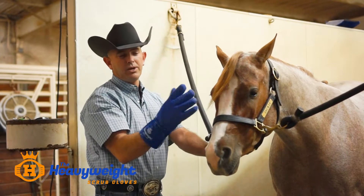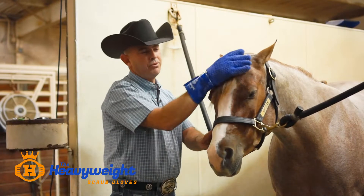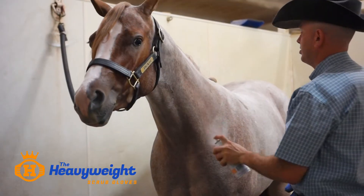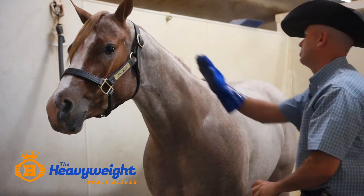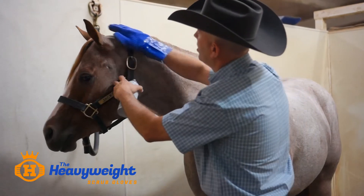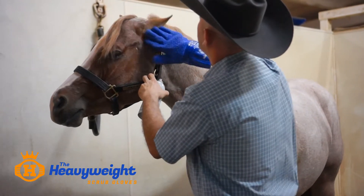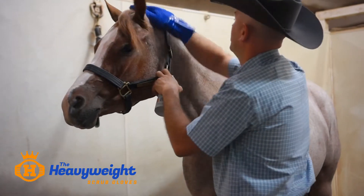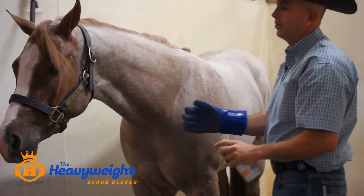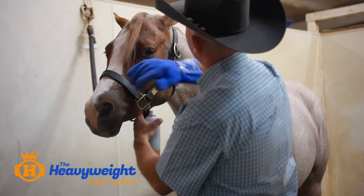It eliminates the need for a roll-on fly spray. You can put fly spray on the glove and wipe your horse wherever, and it's a lot more comfortable than having a brush or a rag up by their face. In show ring prep you can use any type of fly spray. In areas like their face, it makes it a lot easier to apply fly spray in places like their ears before you go show, versus spraying right into their face. You can still grab things out of your bag and wipe your horse off.